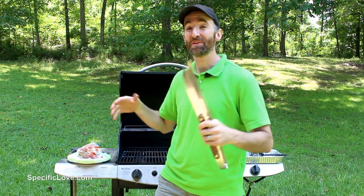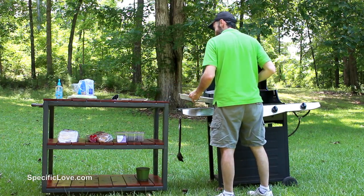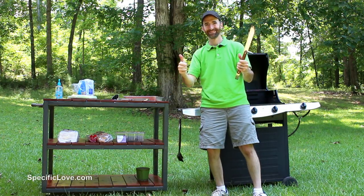Welcome to Specific Love. Have you ever been outside on the grill and you just don't have enough room on the side, things start piling up and just getting in the way? Well, I have a great way to fix that. In this video, I'm going to show you how to build a grill cart so you can have a bunch of room right next to your grill or anytime you're entertaining.